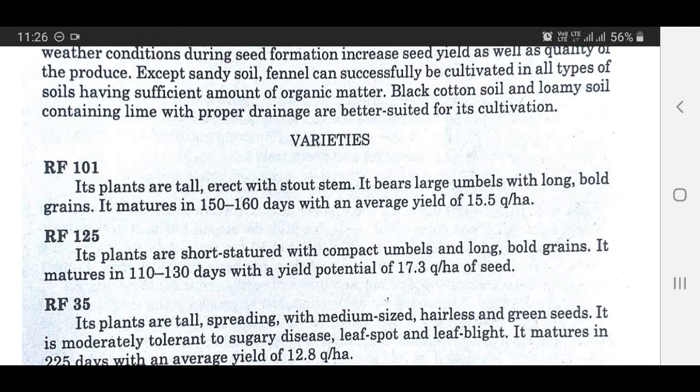Variety RF125: Its plants are short-statured with compact umbels and long, bold grains. It matures in 110 to 130 days with a yield potential of 17.3 quintals per hectare of seed.